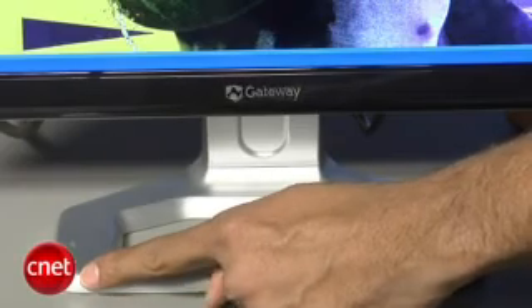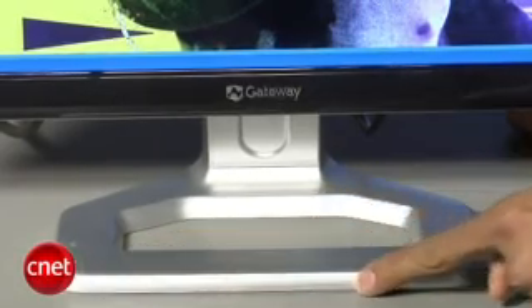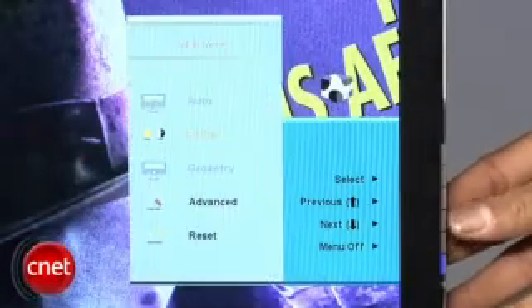The footstand is fairly wide, however it doesn't really prevent the monitor from wobbling if you shove it hard enough. The OSD menu is the basic menu that Gateway usually includes with its monitors and, to be quite honest, it's a little bit hard to navigate.